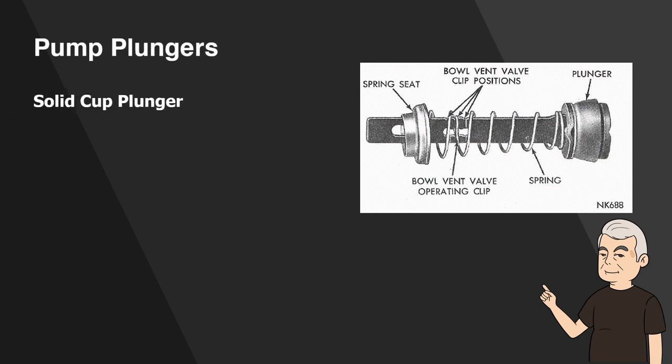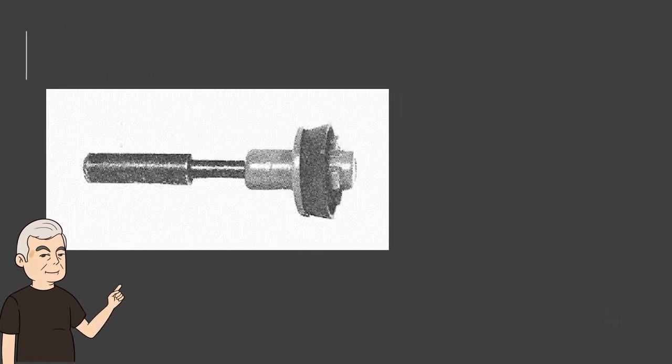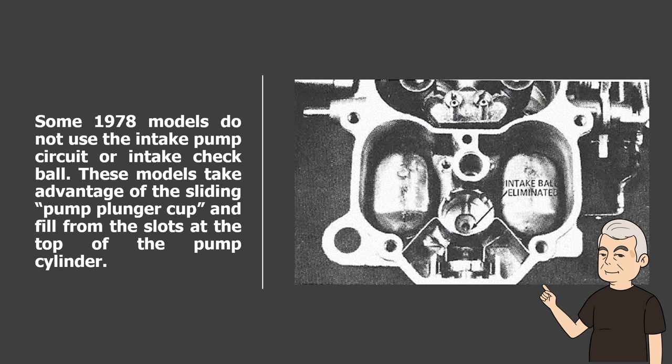Pump Plungers. Solid cup plunger: after engine shutdown, heat can cause vapors to accumulate within the pump cylinder. The BBD pump plunger is designed to relieve this vapor pressure and to maintain solid fuel in the pump cylinder at all times. Sliding cup plunger: the air bleed unit uses a solid pump plunger with a vapor vent passage through the plunger. The solid fuel design takes advantage of a sliding cup that gives no bleed during acceleration; when at rest, it serves as a release for any vapor pressure in the pump cylinder. Some 1978 models do not use the intake pump circuit or intake check ball. These models take advantage of the sliding pump plunger cup and fill from the slots at the top of the pump cylinder.